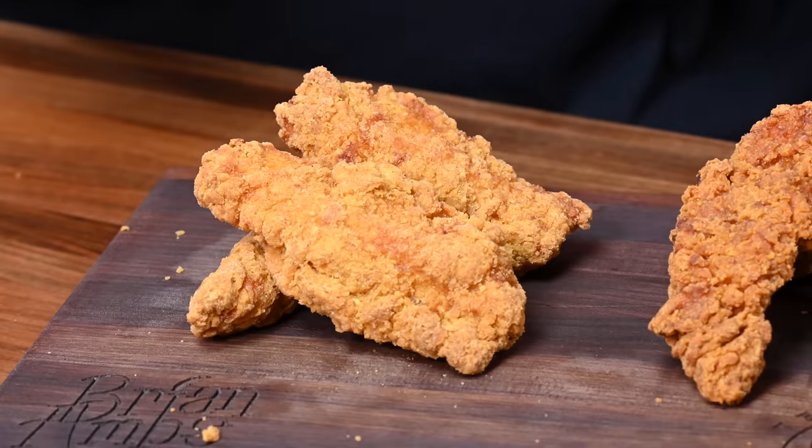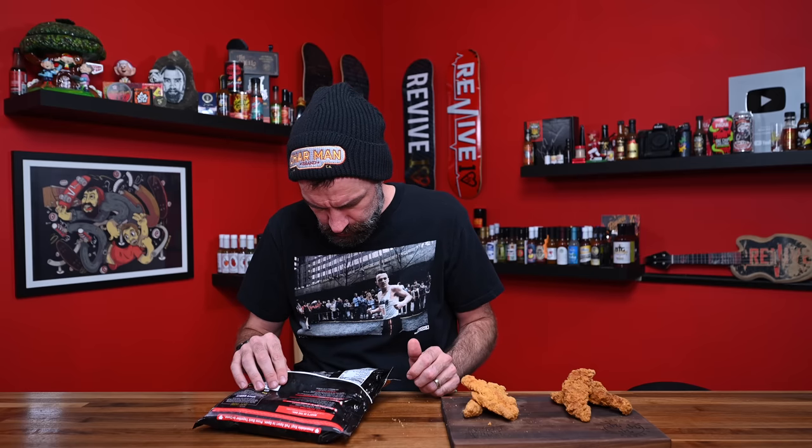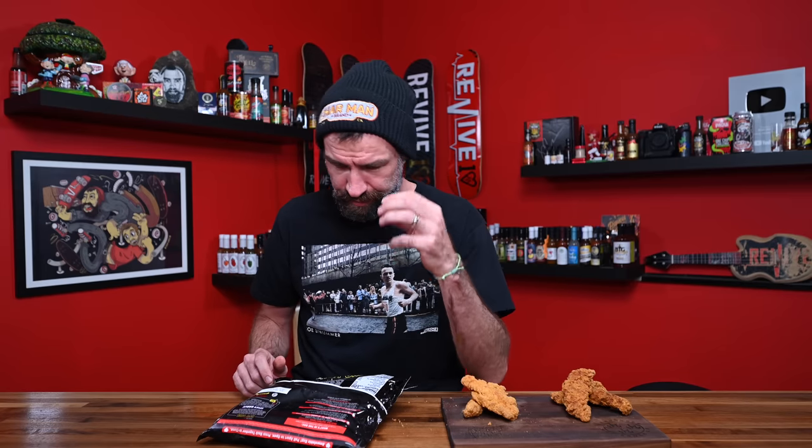I'm hoping it doesn't taste like just a plain piece of chicken and there's actually some good flavor to it. I can't tell if it smells different. Let's see what happens. It looks good on the inside. Garlic Fresno — I had to look down and see what flavors I'm supposed to be searching for. I was going to say spice extractive — so they are using an extract to get the heat in here.